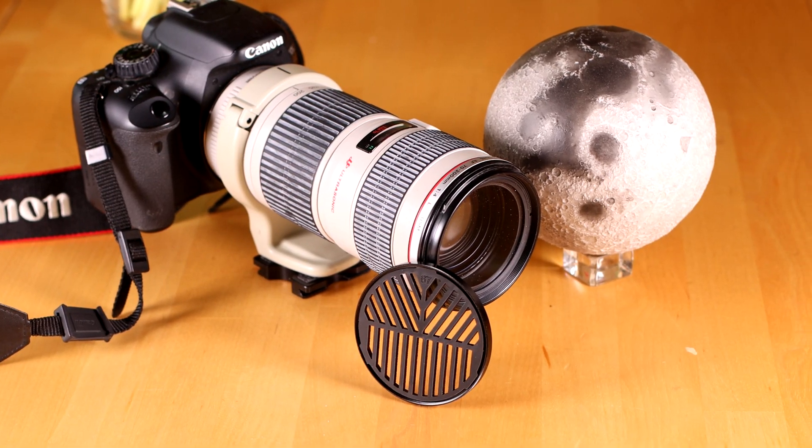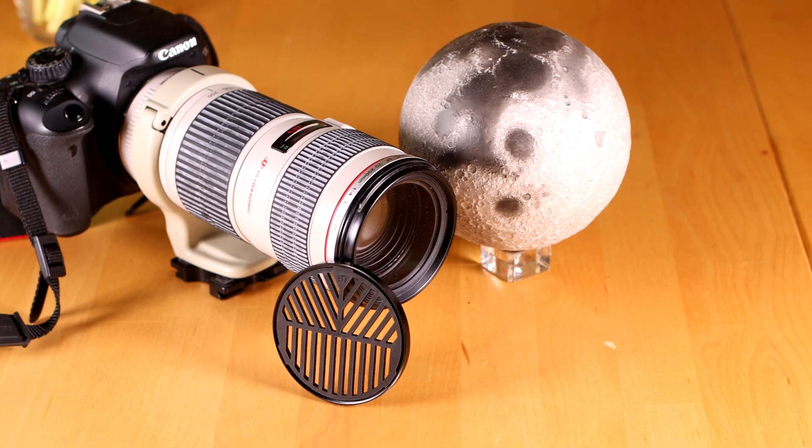It's surprisingly difficult to get a good focus on a star. Forget about using the camera's autofocus — it's never going to get it right. I want to show you how you use this.